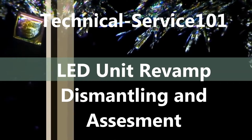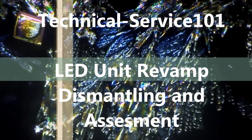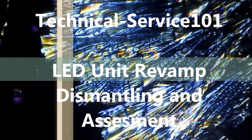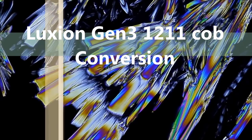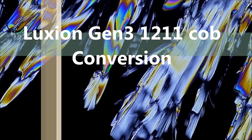Hello there and welcome to Technical Service 101's channel. This will be a new channel, hopefully bringing you the latest in LED technology as and when it arrives on the market. We will be demonstrating this unit with the case removed and the mains attached. This is not something anybody should replicate at home — any time you take the cover off these units there are bare live terminals, so please make sure you've completely disconnected it from the mains first.